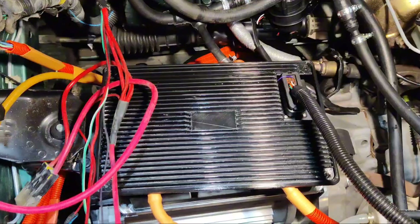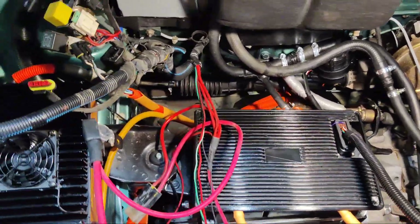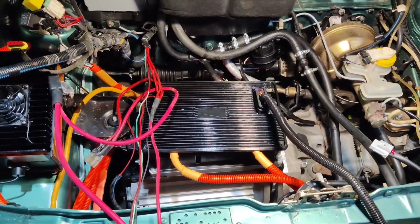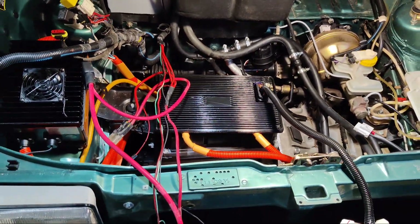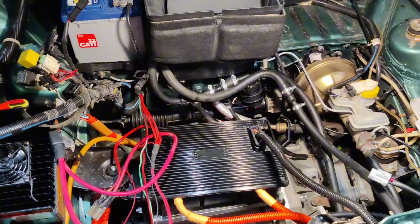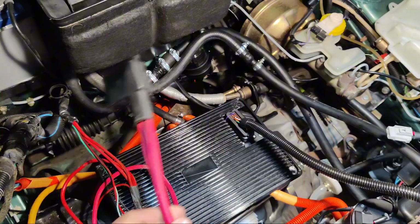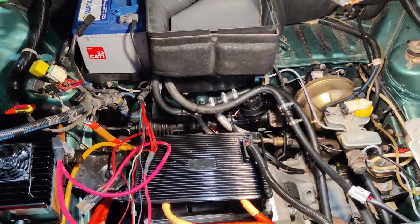No holes were drilled inside the engine bay — we used all of the existing holes inside the vehicle. None of the holes are new in the engine bay or under the vehicle. We only needed to fit the battery securely, so only holes for the battery are in the trunk. Keeping the existing holes and mounts is the best option, and reusing the existing pipes and wires where they are in good condition keeps things simpler and more cost-effective.